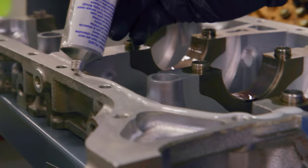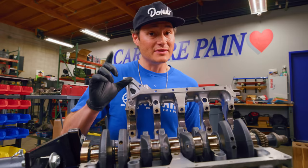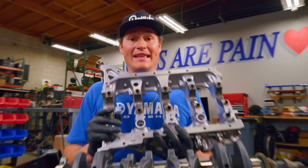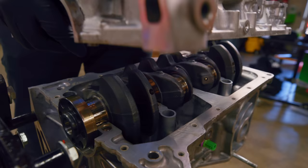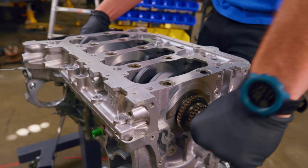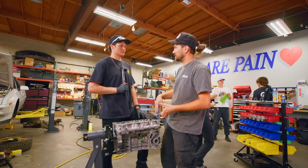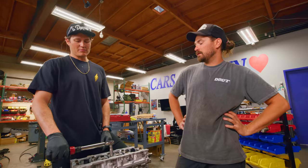One of the distinctive features of the K-series is that it uses a bed plate that serves multiple functions. Typical engines have an individual crank cap placed over the crank to keep it in place. With the K-series, that's integrated into this bed plate. The bed plate also acts as a girdle, which helps strengthen the bottom end of this engine — and this comes from the factory, which is super unique and pretty cool. To install it, you finger tighten it, let it sit, then torque it — probably a torque plus angle procedure to around 56 degrees.